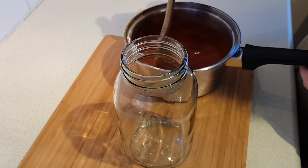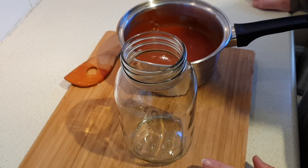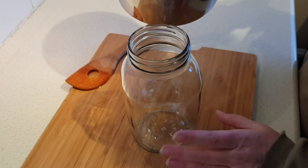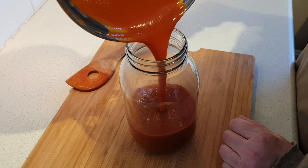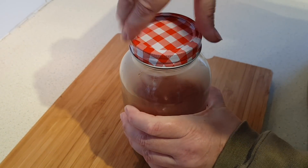So that's come to room temperature now, I'm just going to go ahead and pour it into my jar here. If you happen to have a squeeze bottle you can put it in that — that would be perfect, just rinse out an old one you had laying around. I haven't got one so I'm just going to use this jar. Now I'm just going to pop that in the fridge until we're ready to use it.